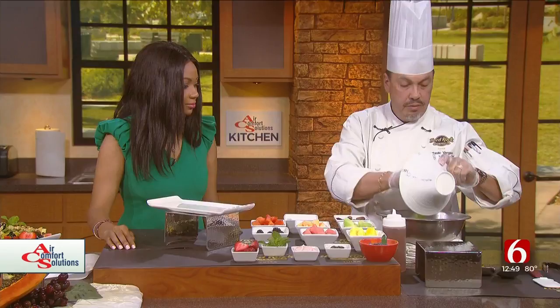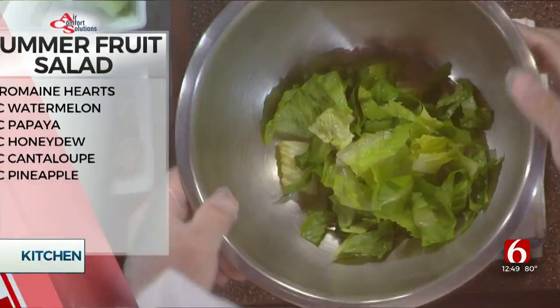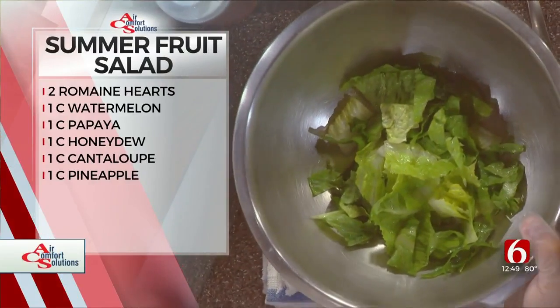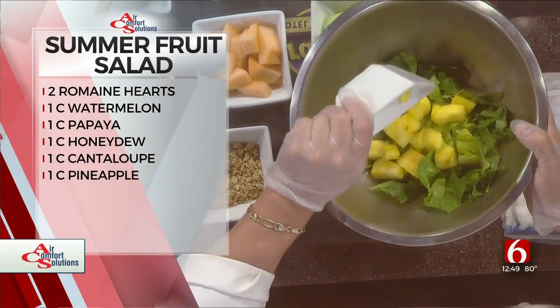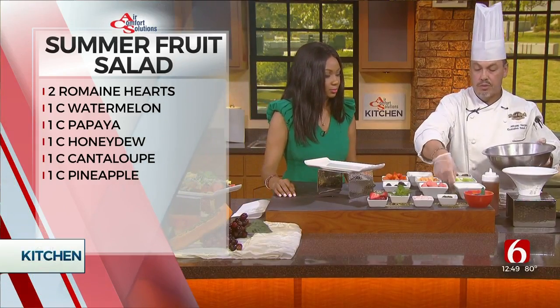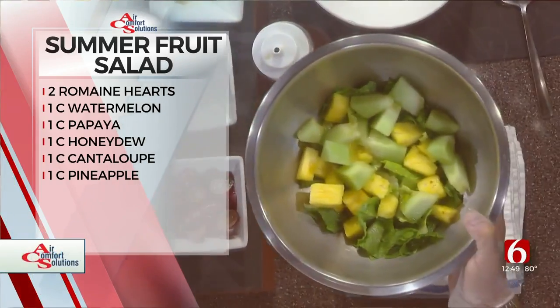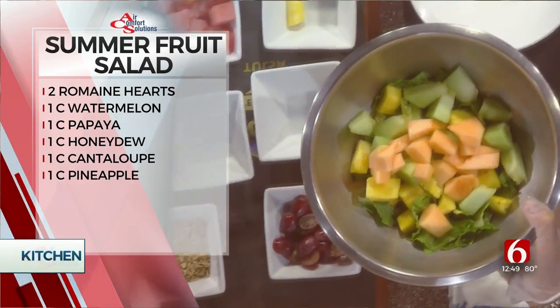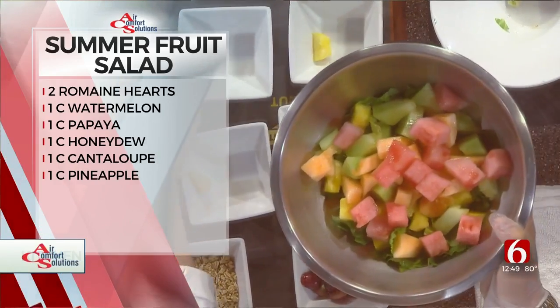Follow the recipe — it's very simple, just put it together. I like the romaine; you get a crispiness on it. Then go ahead and add the right amounts. If you've got a little extra fruit, just add more — it's not going to hurt anything. So you've got honeydew, cantaloupe, pineapple, and watermelon — just mix it right in there.